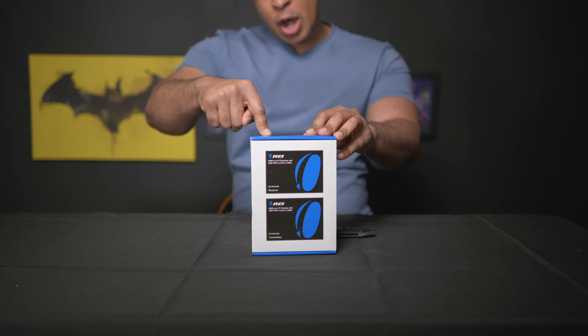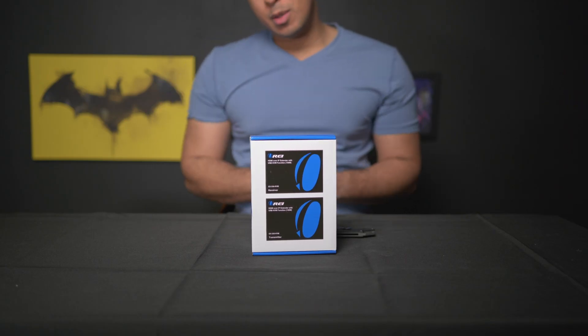This is an HDMI over IP extender with USB functionality. We're going to open this up, check out what's inside, and then I'm going to explain to you how I'm going to be using this. Let's unbox.